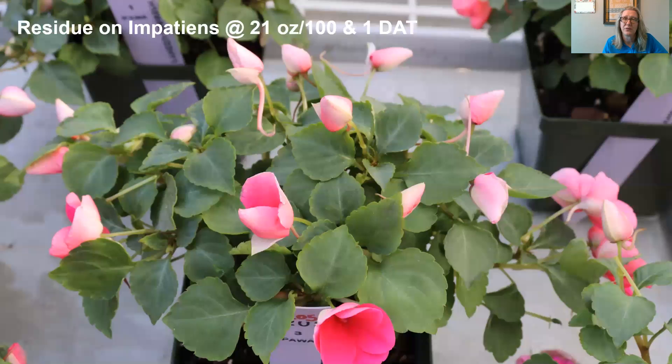I want to show you what Velifer looks like when applied to plants in flower and what it looks like on the leaf surface. This is an application made to impatiens in bloom at over the labeled rate — 21 ounces per 100 gallons — so you really get a sense of what it looks like on the leaf surface and how it impacts flowers. This is one day after treatment and you can see the flowers look fine. You don't see any residue on the leaf surface, and we have seen good plant safety in blooms across a wide variety of plants we've tested.